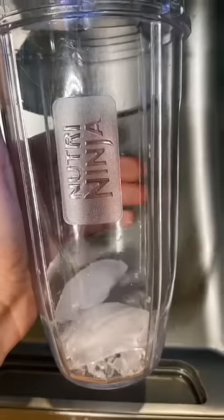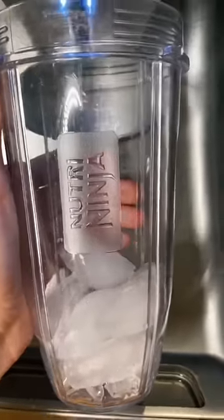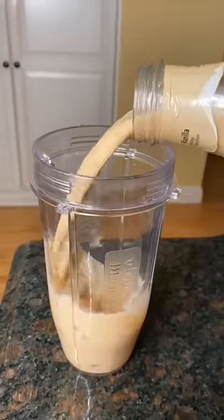So apparently we've been drinking these wrong. The reason it says frappuccino is because we're actually supposed to turn it into a frappuccino. You can either freeze it or blend it with ice. I just can't believe I'm just now hearing about this.